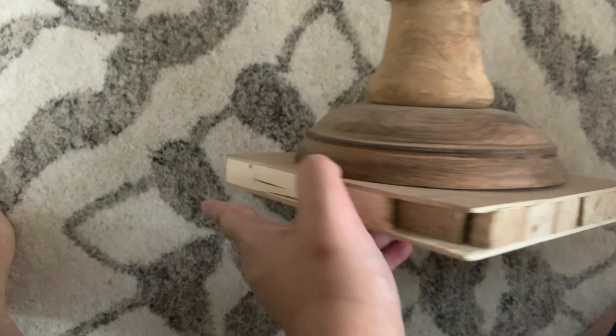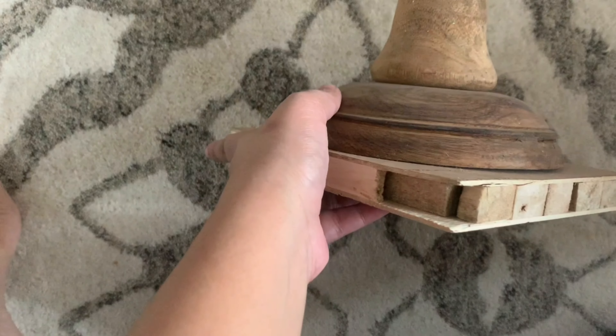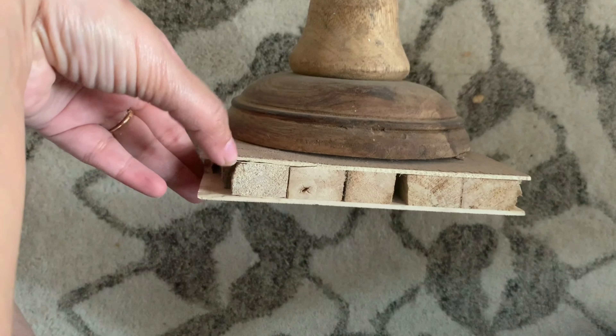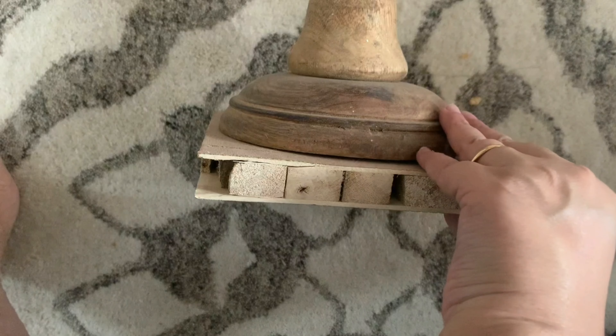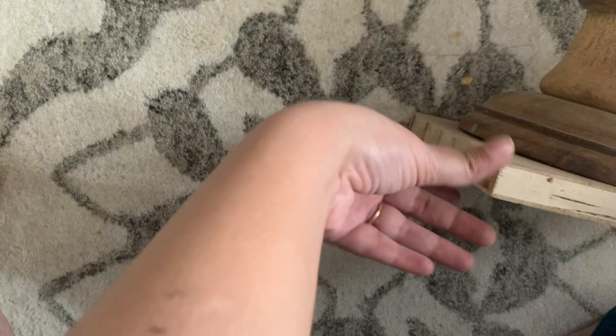I added a leftover piece of plywood from my home renovation because the table needed a bit more balance — it was getting wobbly, which was risky. So I added this scrap plywood that was already lying with me; this makes the table more stable.